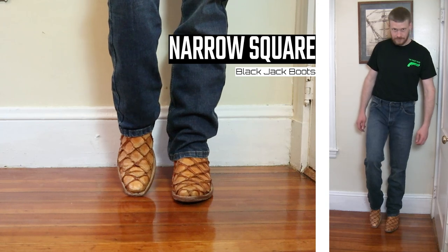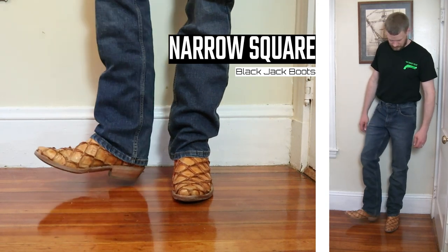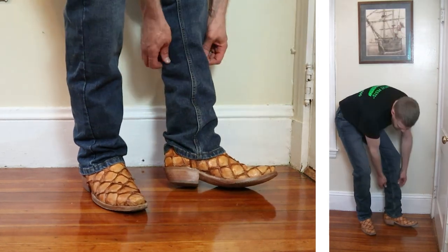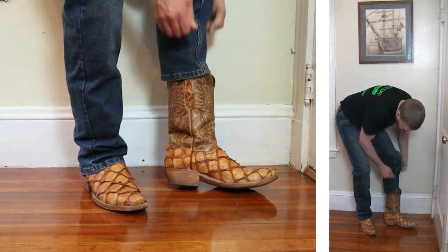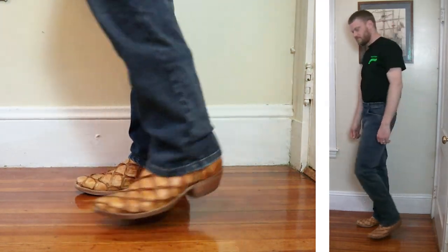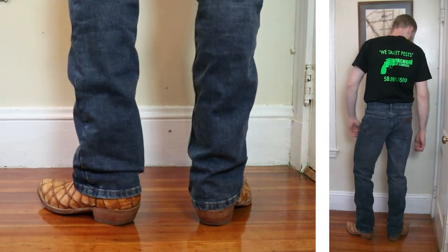Up next is the Blackjack Piriruku boot with a narrow square toe, one and a half inch heel, and a 12-inch top. This is looking great with all the styles here so far and it may become a go-to jean for me this year. I'm really liking it.